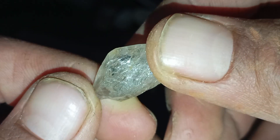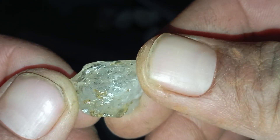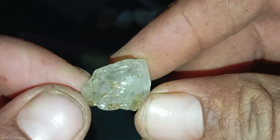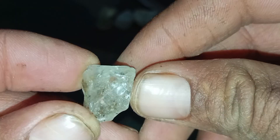Tip 2: Transparency Test. Diamonds refract light strongly. Place the stone on a piece of paper with text and try to read through it. With a real diamond, you cannot read the text clearly. With a fake stone, the text is visible or readable.